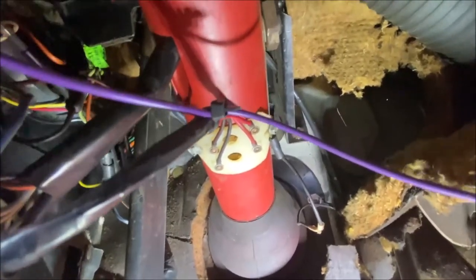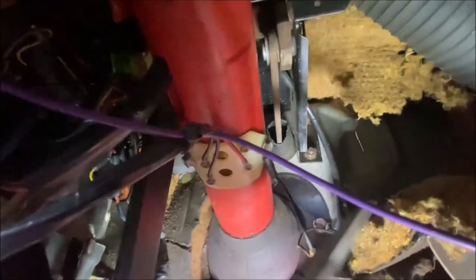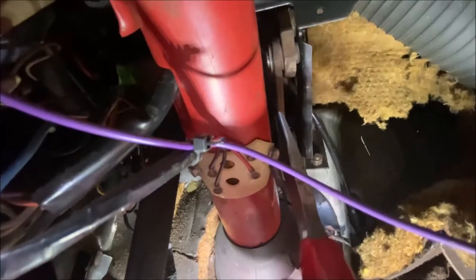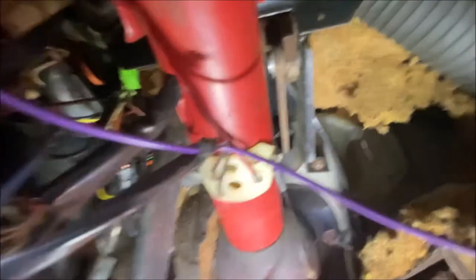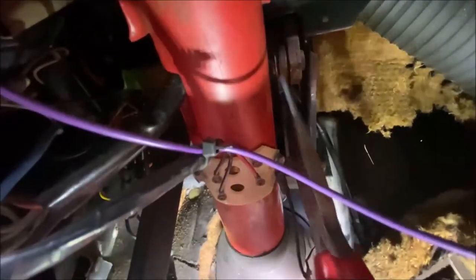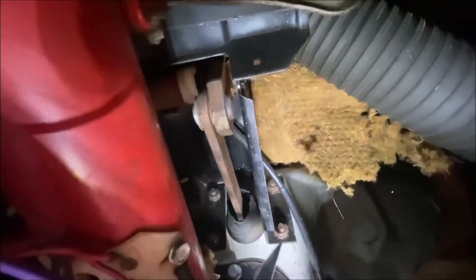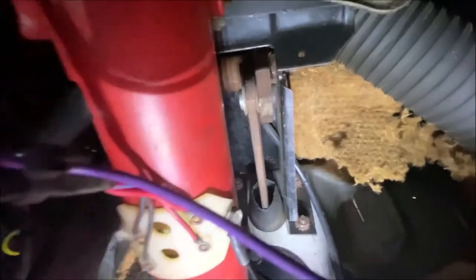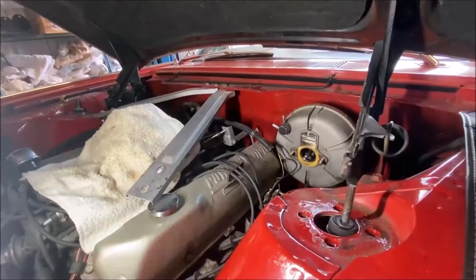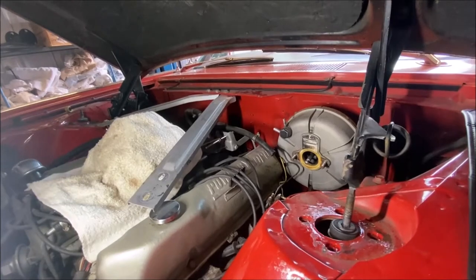I'm under the dash. I can't work and hold the camera at the same time. I'm going to disconnect the brake rod from the booster - disconnect it from the pedal assembly - and disconnect these bolts here, the one on top, and there's two on the other side as well. I just got out from under the dash, unbolting this booster.